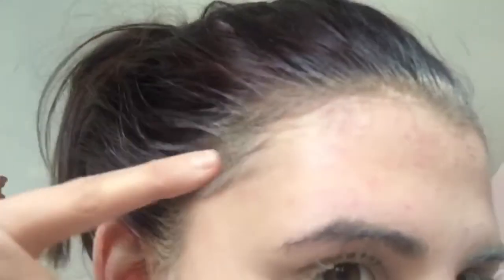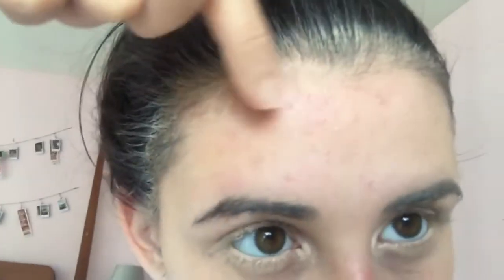I took off my headband and it basically dyed my hair. I'm starting to break out, but I hope you guys enjoyed — I love you!